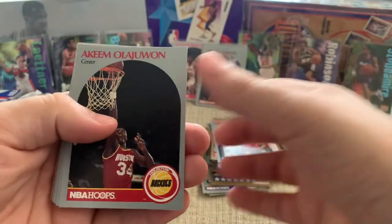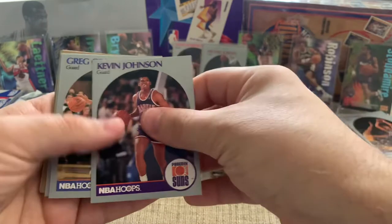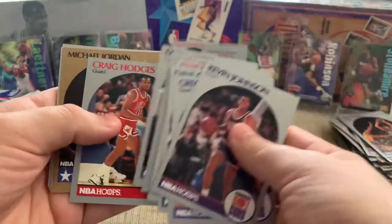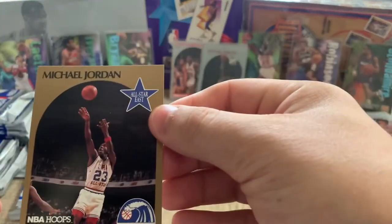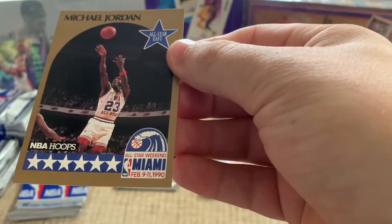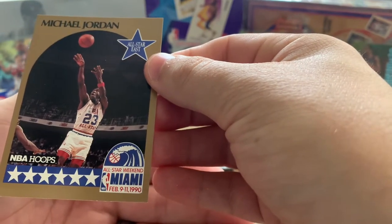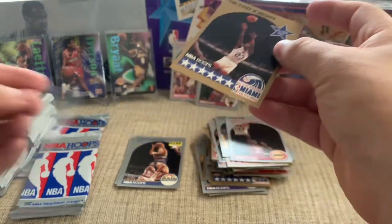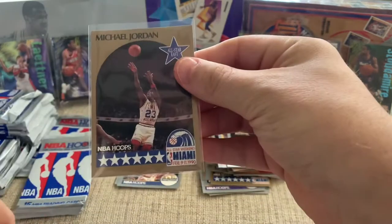Yep, there's Karl Malone, Kevin Johnson — he's a pretty good player in his own right. Craig Hodges. Boom! Michael Jordan All-Star — there we go. Let's take a look at the condition on that. If you look down at the bottom, you can see that whiting down there. Not what you want, but still a cool card. So we've got two base and two All-Star — that is legit. It's a good box.